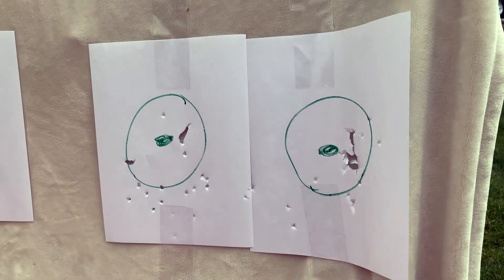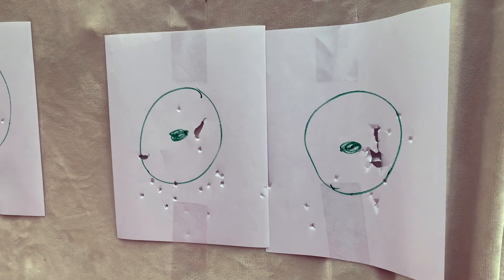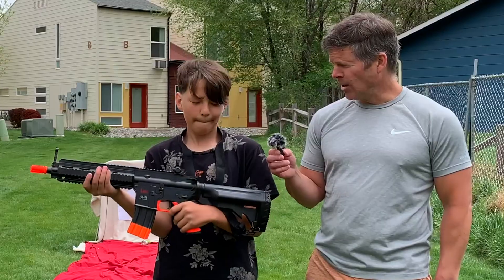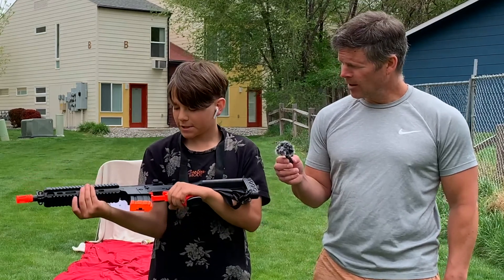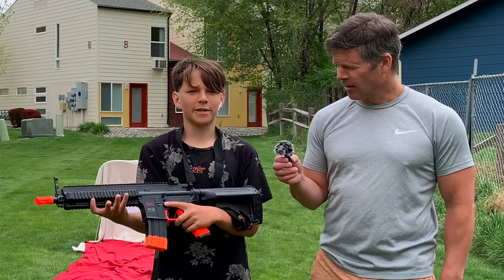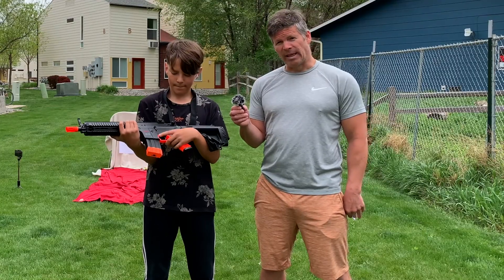With all those 250 BBs that it holds, you could take out the target. Any last words about the Airsoft Heckler & Koch HK416? Levi says he just really likes it, and it's pretty dangerous because it actually shoots really hard. Remember that — be safe with this.